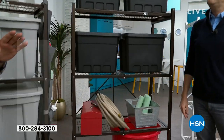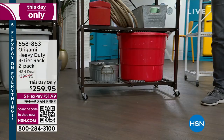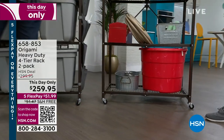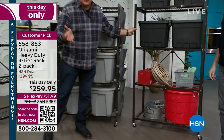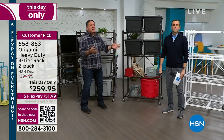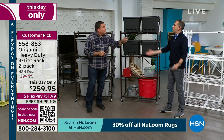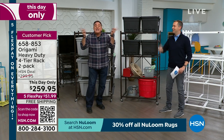People don't realize this, but unless you build out horizontally, you're not going to get more space unless you go vertical. That's what Origami does — we take advantage of the vertical space in your home. One of the best places is in the garage, because that's the catch-all. If you get things off the floor, you might be able to park the car in there.